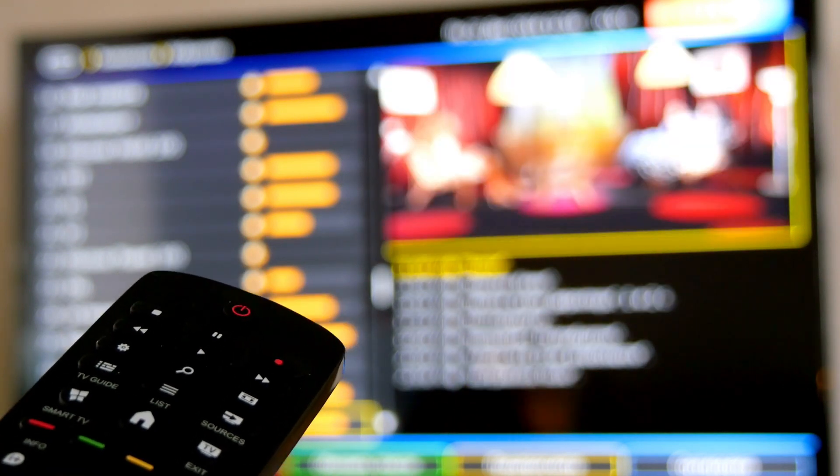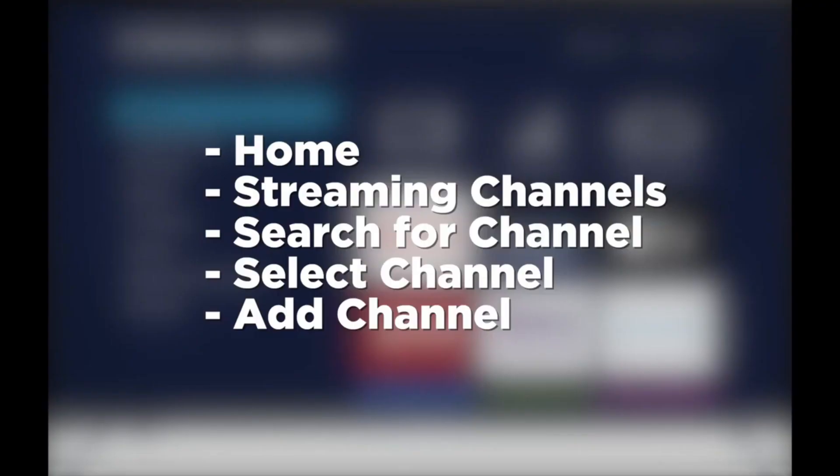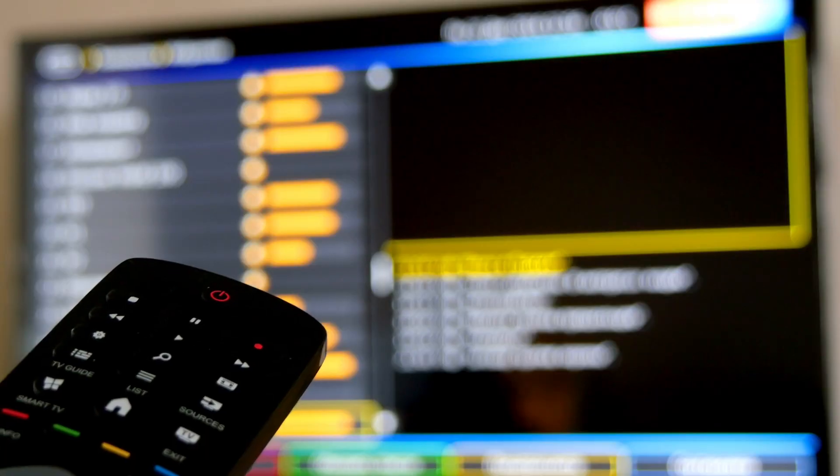First thing you want to do is hit the home button on your remote control, select streaming channels — they call them channels but they really are just apps. Search for the channel you want to install, for example like Hulu or Disney Plus, then select channel and add channel.